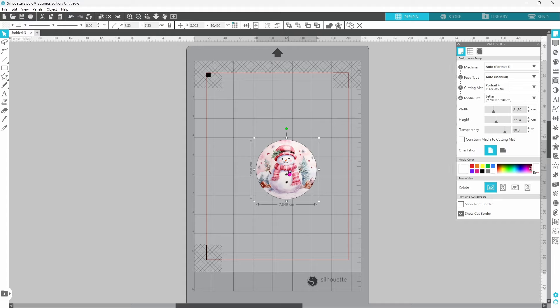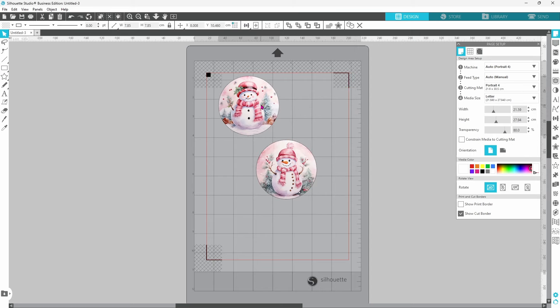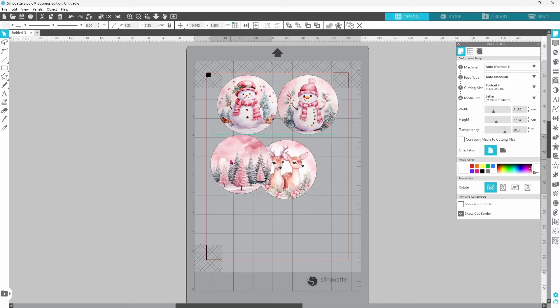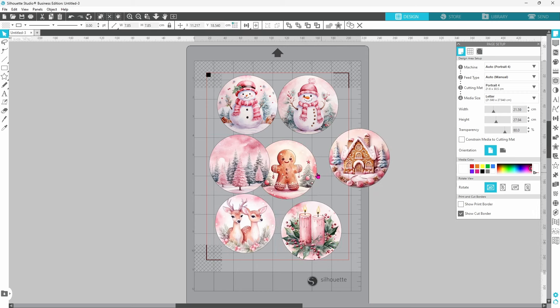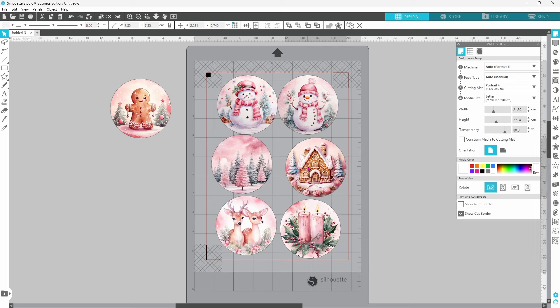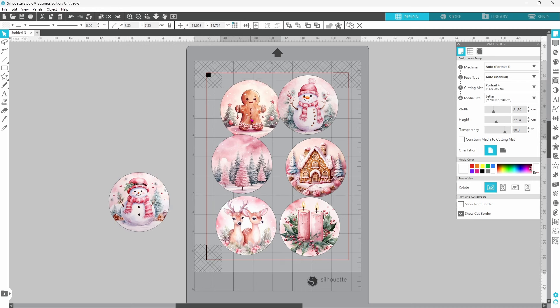Now that they are all the same size, we can right-click and ungroup them, set them in place, and make sure we are not covering any of the hatched areas. We want to keep those nice and clear so the machine can read the registration marks when it's time. Not all of these are going to fit on my page, so I'm going to go with one snowman instead of two and put the gingerbread on.